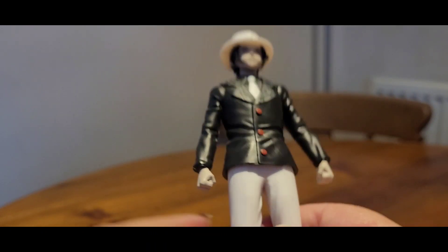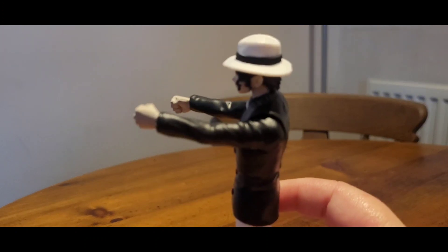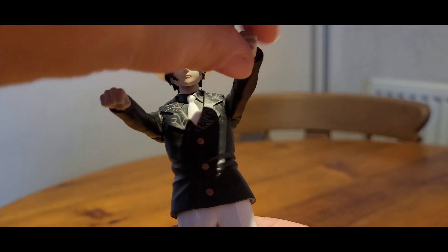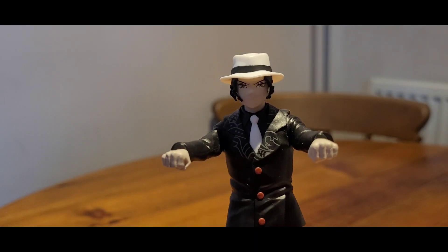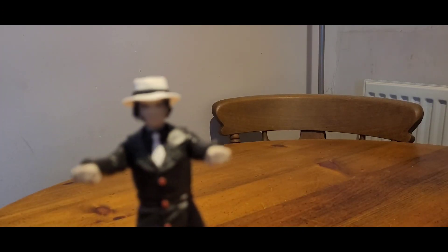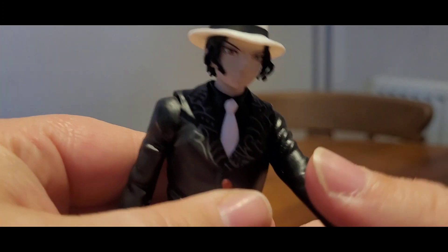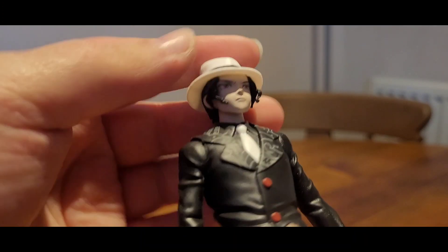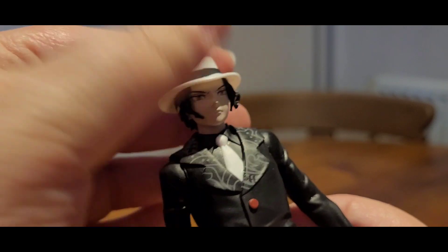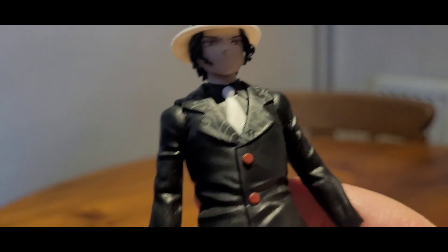His entire bottom half has no articulation — his bottom half does absolutely fuck all. His top half can do that, so he can be a zombie. His wrists can rotate, so he can drive a bike. That's about it. He didn't even come with any accessories or extra hands. I don't want to move this neck joint too much in case it breaks, because McFarlane figures tend to break.